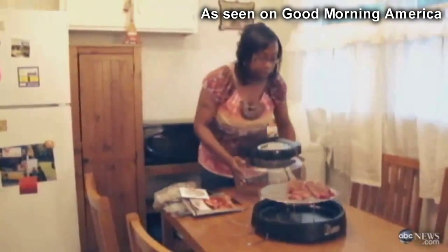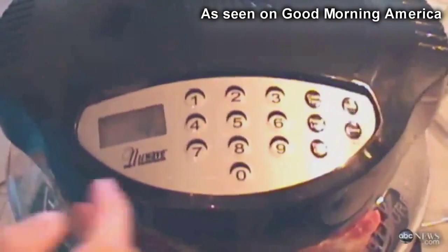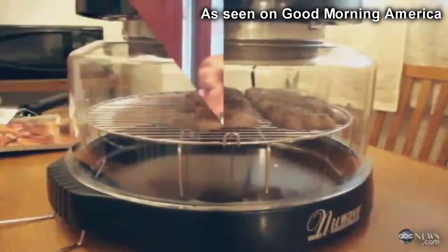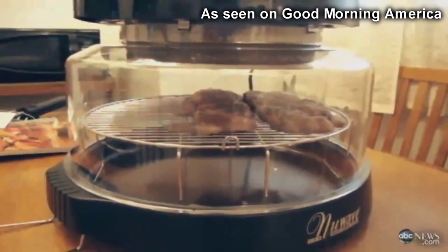So I'm going to go ahead and put the dome on top, and then start. And as advertised, in just minutes — wow, this is really cooking!